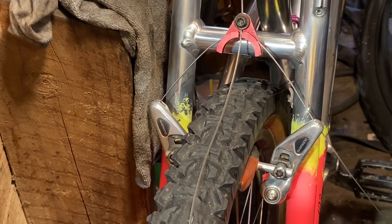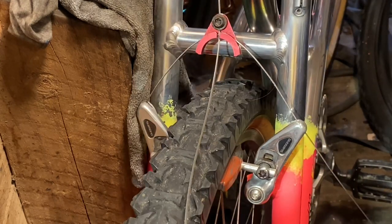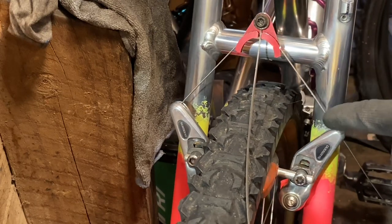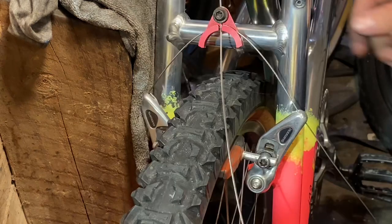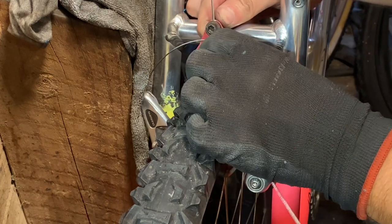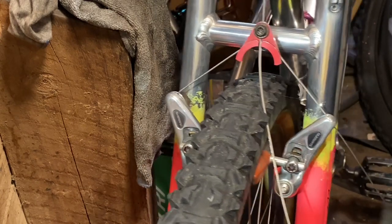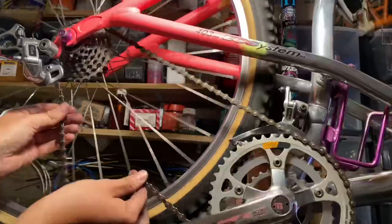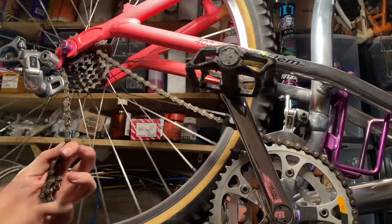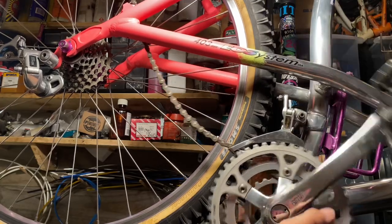I tend to use BMX cables because they're cheaper than Jagwire pro cables, and BMX cables also come in all sorts of crazy colours so you can get pretty creative with colour customisation. For the straddle cable, I'm going for about a 90 degree angle - you basically adjust the cable hanger height and then shorten the straddle cable so it's about 90 degrees where the pads contact the rim. That's a pretty general rule for most old Shimano cantilever brakes. If your cantilever brakes aren't performing well, straddle cable geometry is definitely worth looking into, along with good brake pads with a little bit of toe-in.